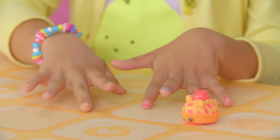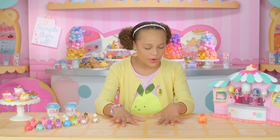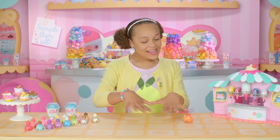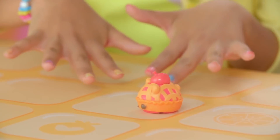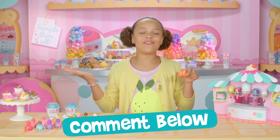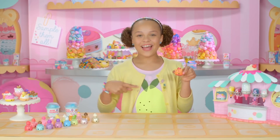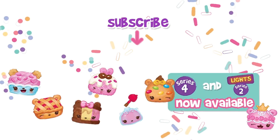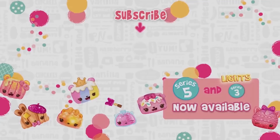Hmm, my nails look so cute. I have all the different polishes — glitter, solid, and even shimmer. Isn't this the best manicure ever, Cherry Crisp? Tell us what you think. Comment below and let us know what your favorite Num Noms nail polish is. Bye! See you soon! Num Noms, Num Noms, smell delicious!